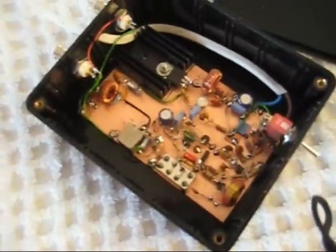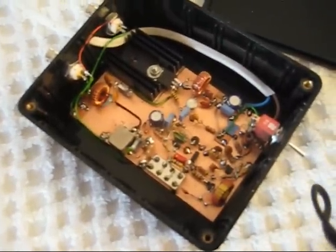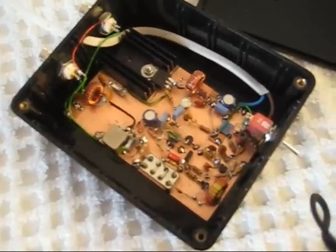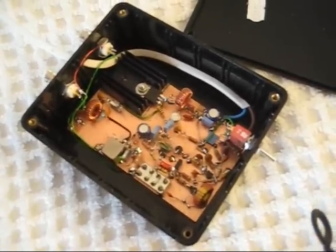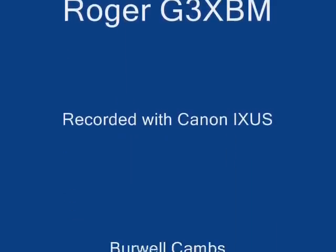The whole thing produces about 5 watts and it works extremely well on 500kHz.